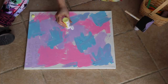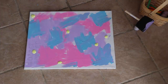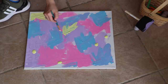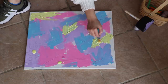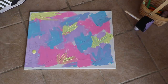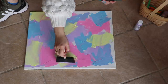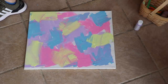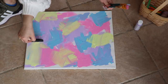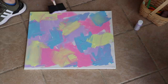I was going for a springy, Easter-y type vibe with this canvas, and I personally think I nailed it. I'm sure there are people watching this saying it looks like a five-year-old painted it, but that's the beauty of art — it's so abstract. I had a lot of fun painting this and I think it looks really fun and perfect for the season we're in. And that is it for this video — thank you guys so much for watching!